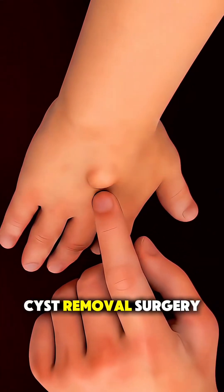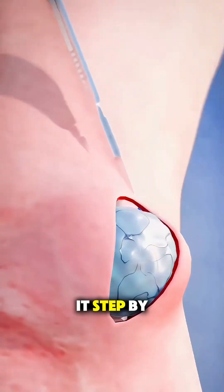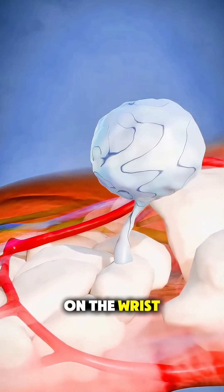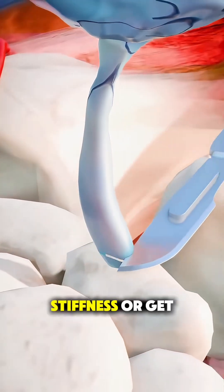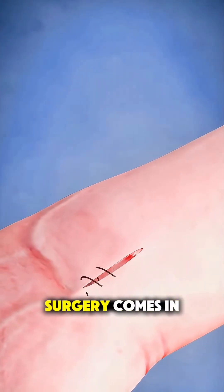Ever wondered how a ganglion cyst removal surgery is actually performed? Let's go through it step by step. A ganglion cyst is a small, fluid-filled lump that often appears on the wrist, hand, or foot, usually near a joint or tendon. While it's harmless, it can cause pain, stiffness, or get in the way of daily movement. And that's when surgery comes in.